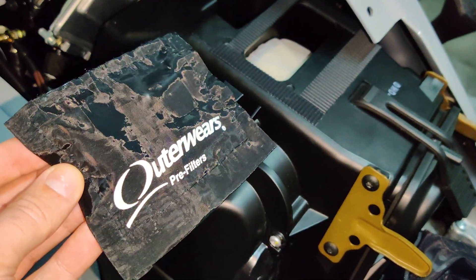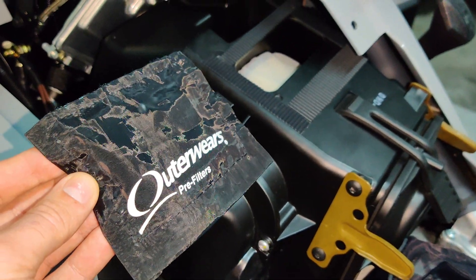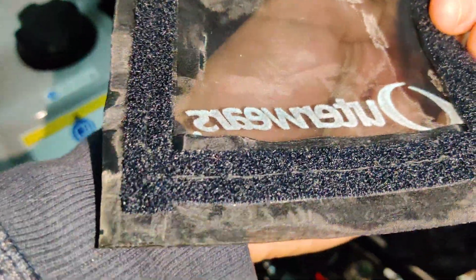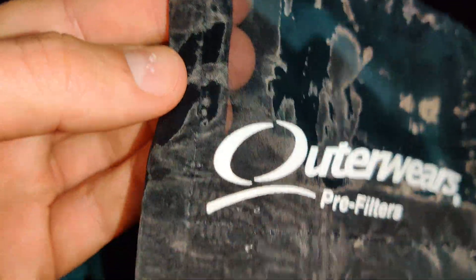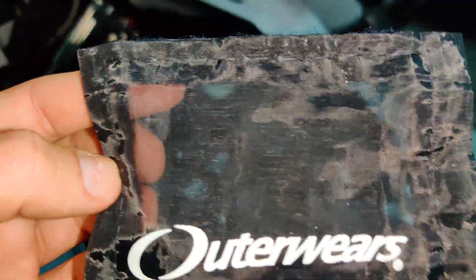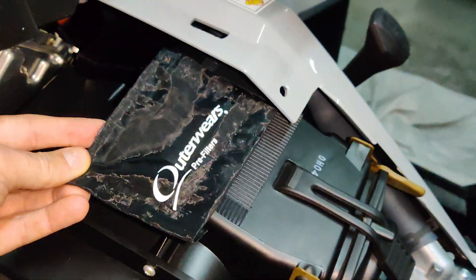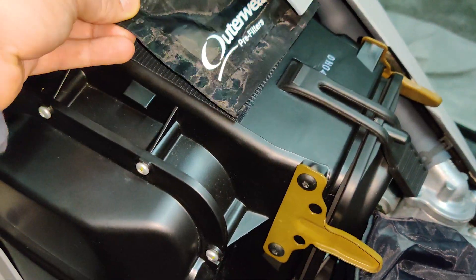What I've done is I've glued some velcro around it, and I bought a piece of Outerwears pre-filter material and made one for this air intake. I can show you the back — I cut it to size, I sewed all around it, it's a double layer so it's strong.